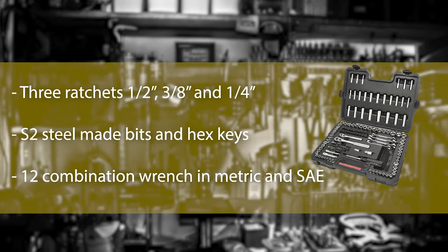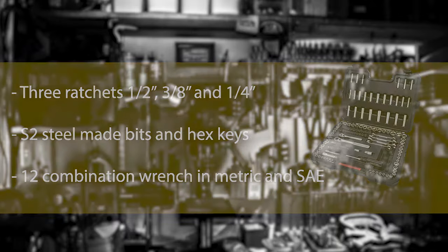For ease of use, there are 3 different ratchets corresponding to the drive sizes of the sockets, but the finishing quality isn't particularly good for these ratchets. There is also a universal joint for wrenching from an inclined position.